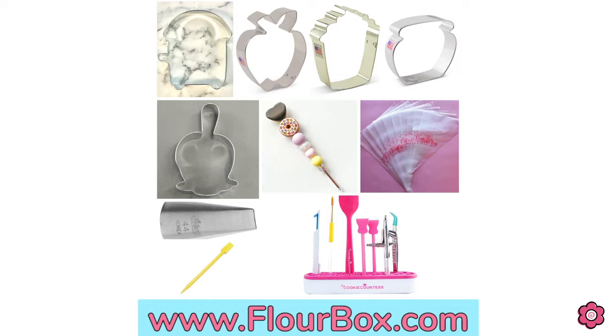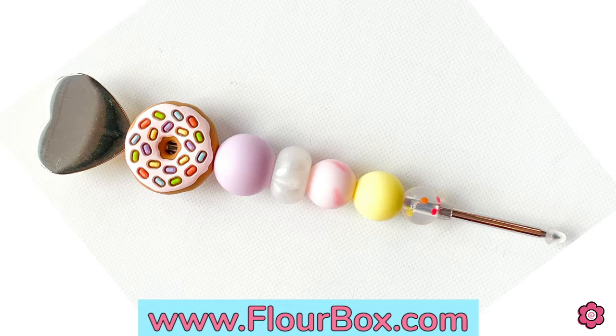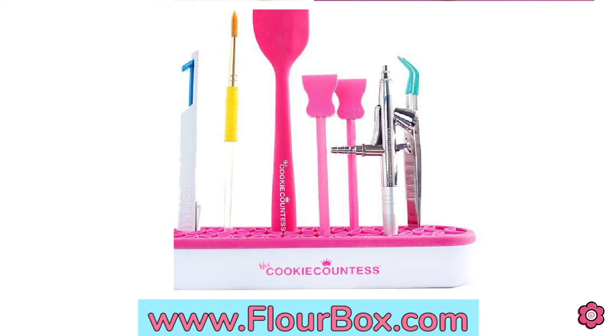This kit has the essential cutters featured in today's video. It also has a really cute new scribe design with a donut on it, and it has the brush and tool holder — a new contraption from the Cookie Countess. So check out that kit online.